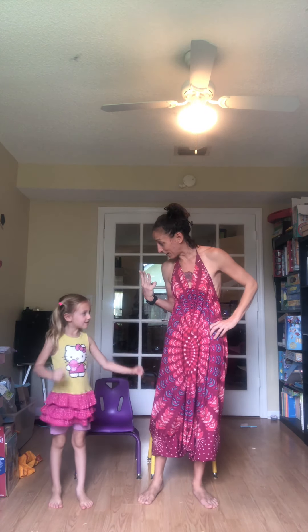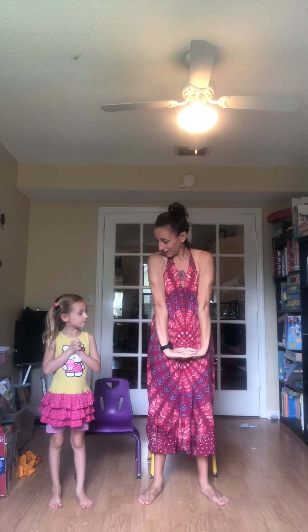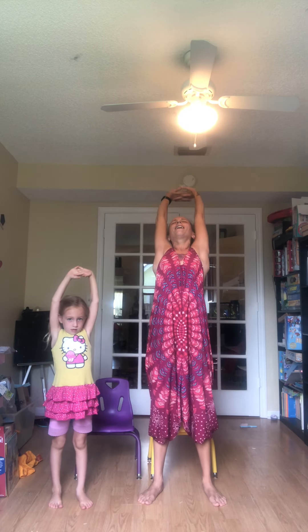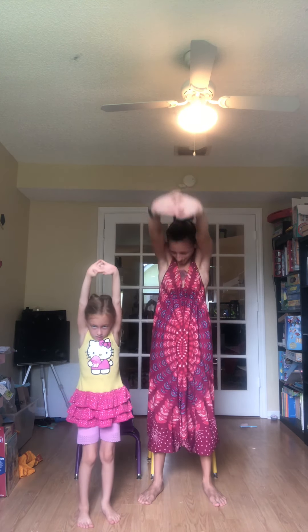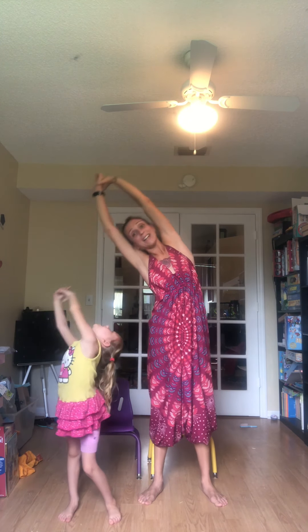And last are the three movements of the spine. Hands together, interlock your fingers, straighten your elbows. Inhale, stretch up. Arch. Exhale, stretch forward. Round. Relax the arms. Inhale, reach up and stretch left. And to center. Stretch right. And to center.